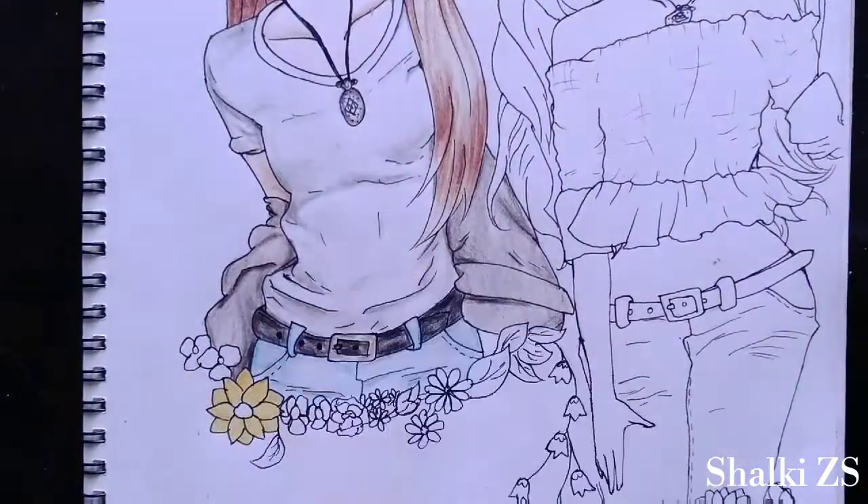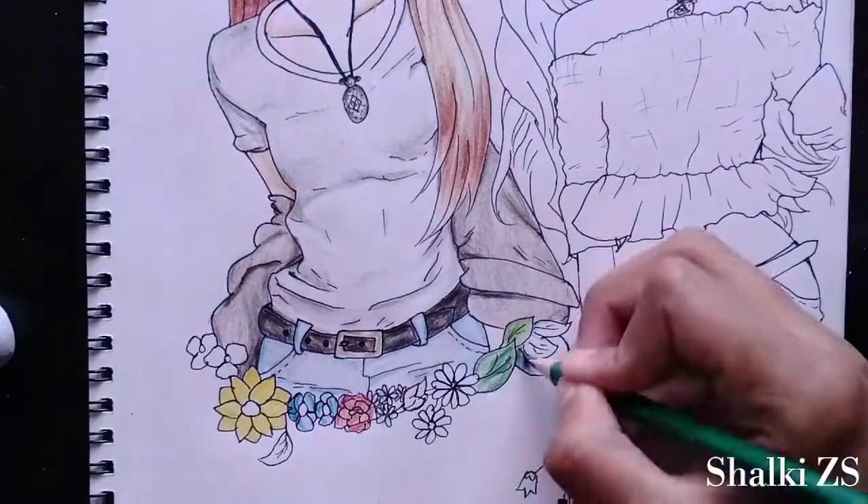Now this is just some floral drawing which I did at the bottom because I was not quite satisfied with the last drawing.